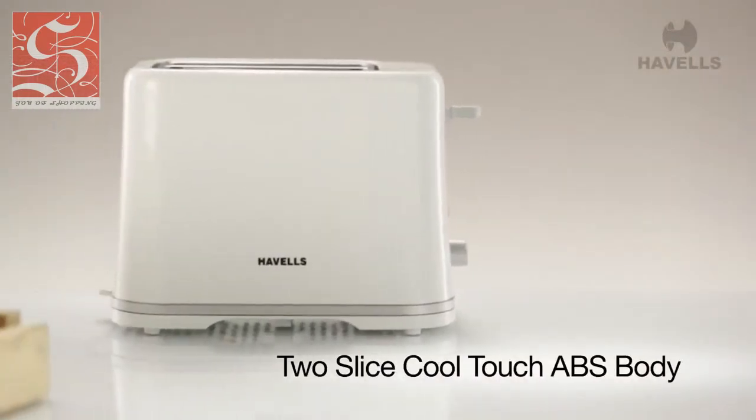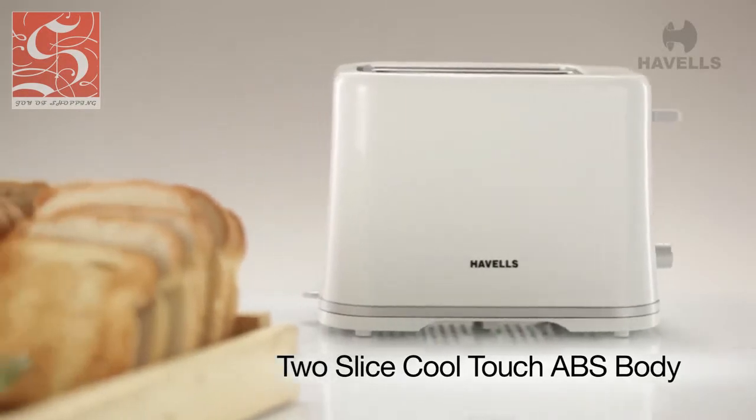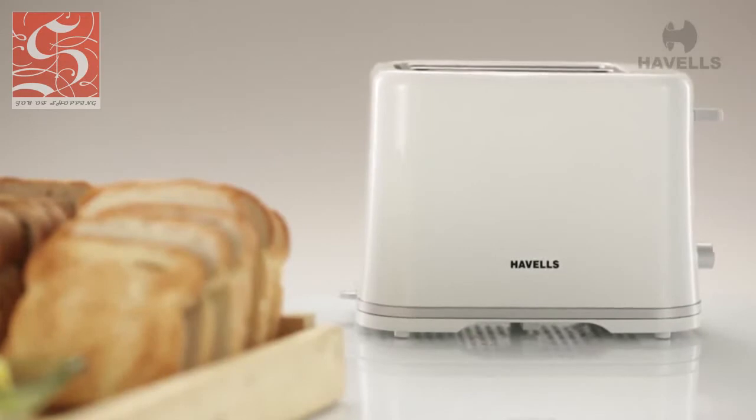The Crescent has a two-slice, cool-touch ABS body, which makes sure the body of the toaster doesn't heat even when you're making yourself a toast. No more burning your fingers by mistake.